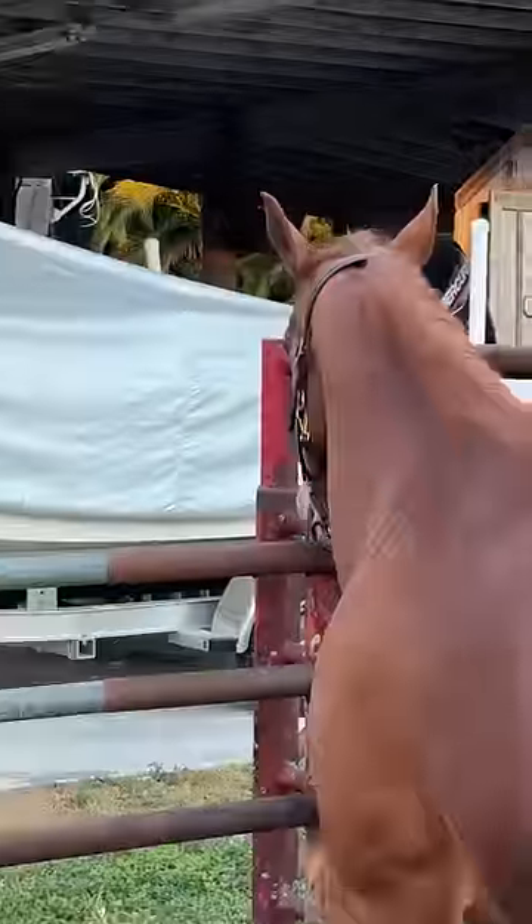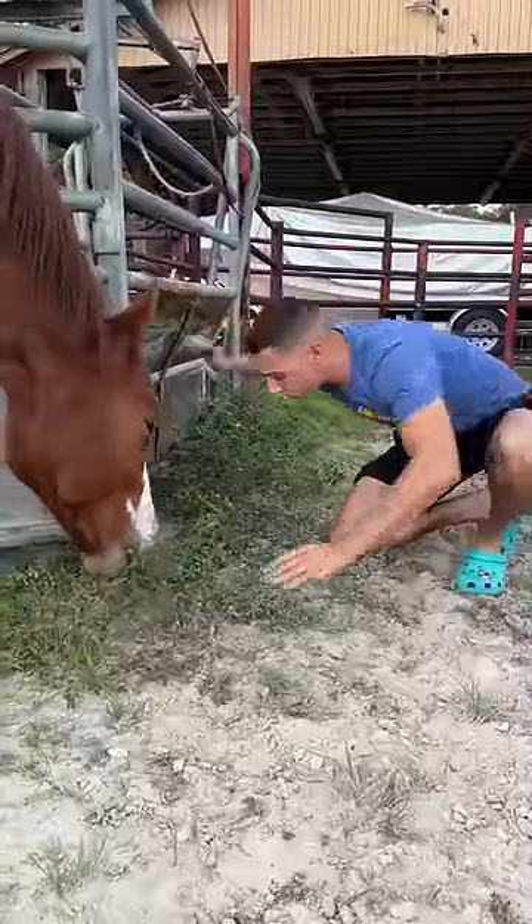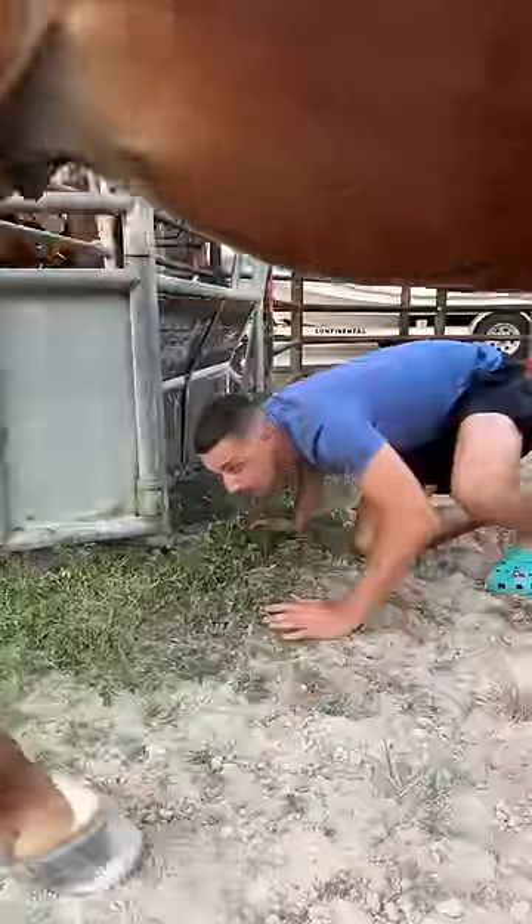Step seven, check on your horse. You gotta be one with the horse. Step seven, find a saddle.